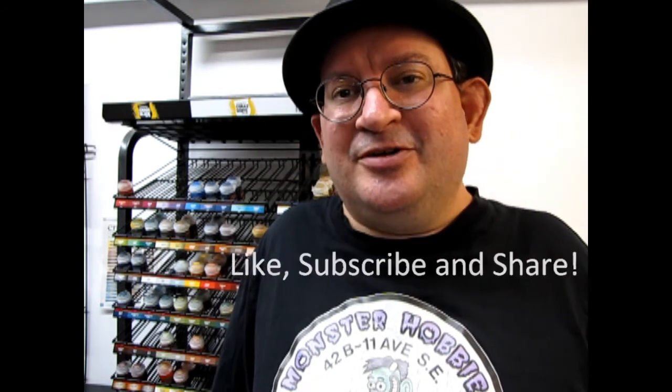Thank you once again for joining us here at Monster Hobbies. My name is Trevor Ocelescu and I'm the owner of Monster Hobbies in High River, Alberta, Canada. If you are looking for Warhammer models, don't forget to check out what we have available online at www.monster-hobbies.ca — we ship worldwide. If you enjoy these videos, please show your support by liking, subscribing, and sharing this channel with all your friends and family. Tune in tomorrow while we check out another great showcase model, and until next time everyone, happy wargaming!